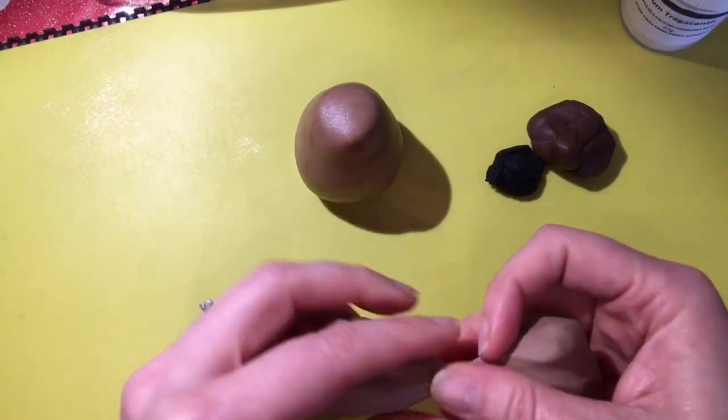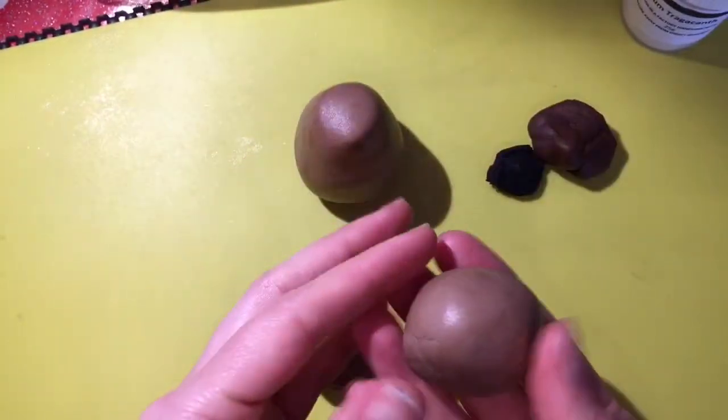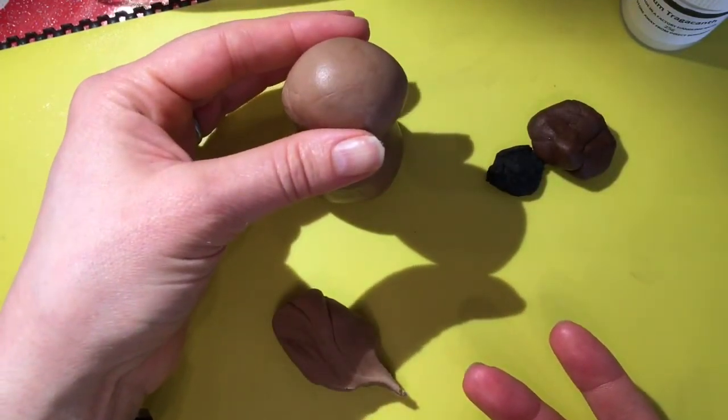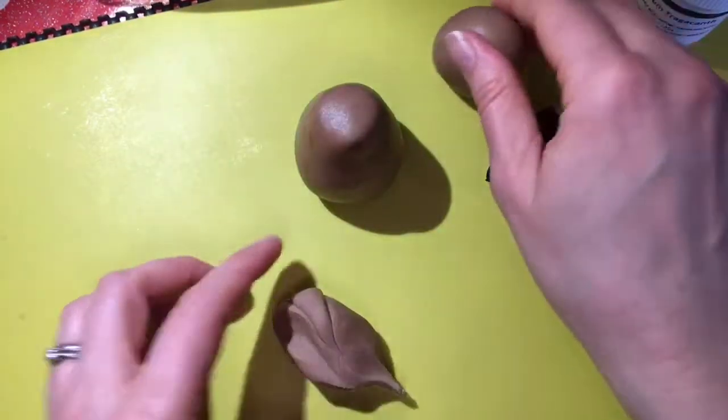I'm going to take off enough of this to make the dog's head — it wants to be quite round and pudgy, so that's probably about the right size. We'll put that to one side for now.